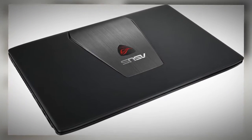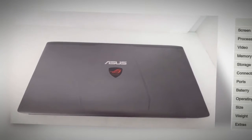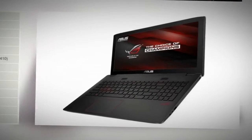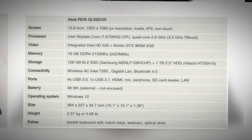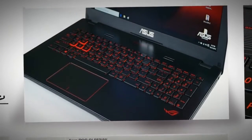First of all, you should know the GL552VW is not a very portable or thin 15-incher, as it weighs about 2.57 kilos, or 5.7 pounds, and is about 34mm thick. But at least it's fairly compact and especially shorter than most other notebooks in its class, as you can tell from the narrow bezel around the screen.